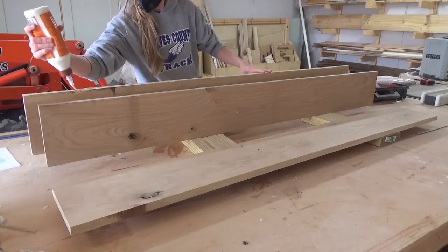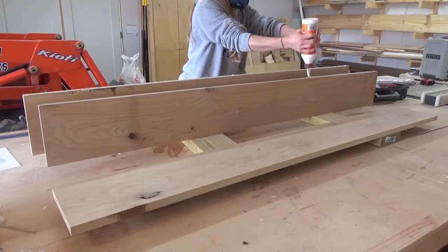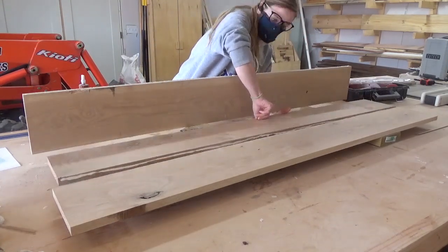While the glue dried on the base, I started gluing up the top. I used three oak boards for this and simply edge glued them together and clamped. Overall, I made this desk 22 inches deep.